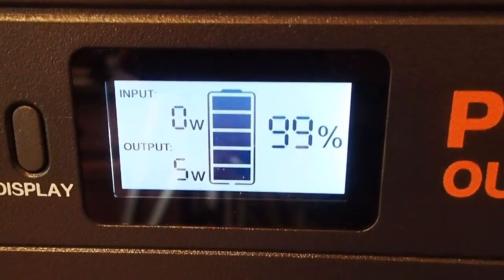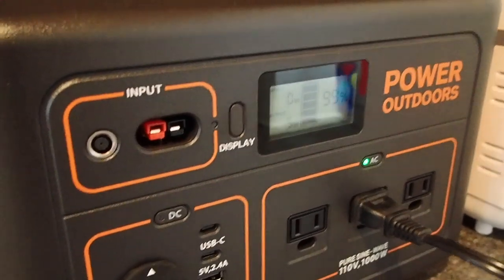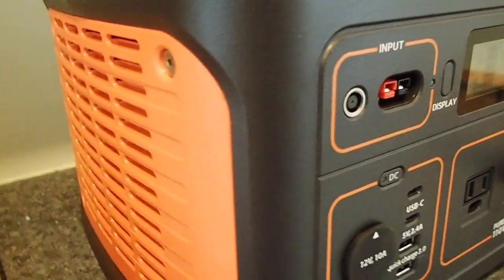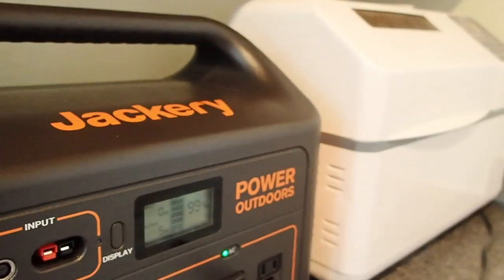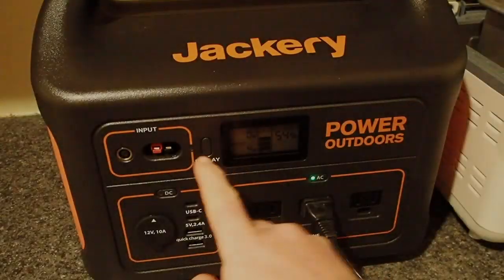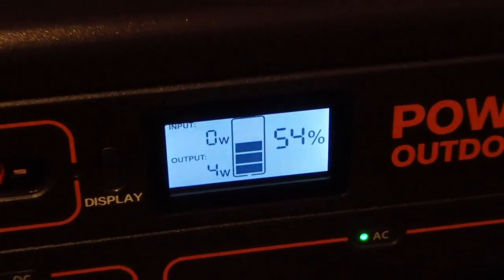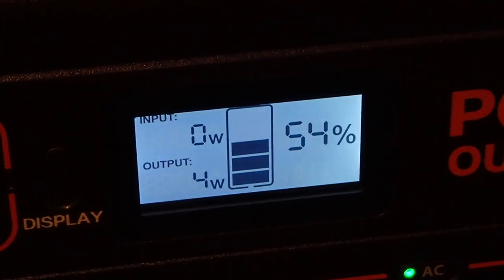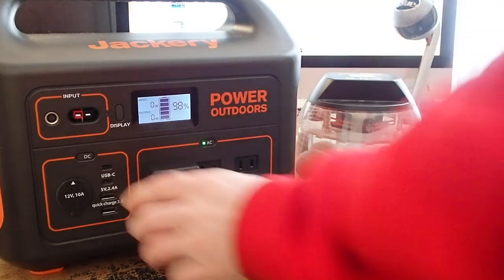The whole baking process was about 3 hours 40 minutes. The max wattage ended up being between 500 and 600 watts — 533 as you can see there. We started from 99 percent charge. That's also an example of the fan noise that comes out when the inverter starts up and a lot of power is being drawn. After baking the loaf, you can do about two loaves of bread from 100 percent capacity.